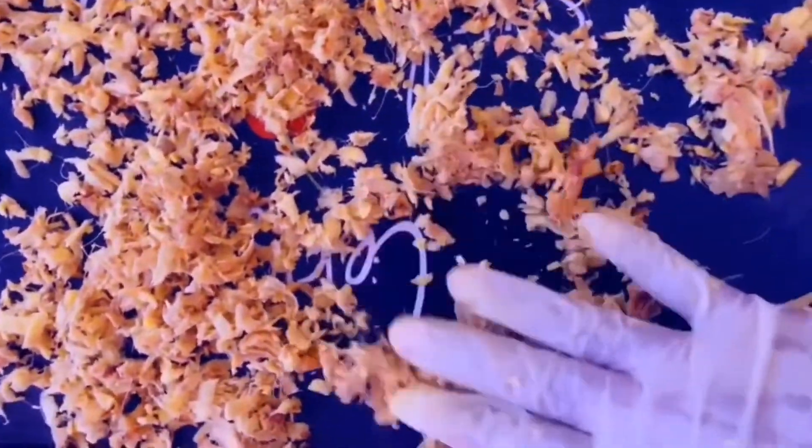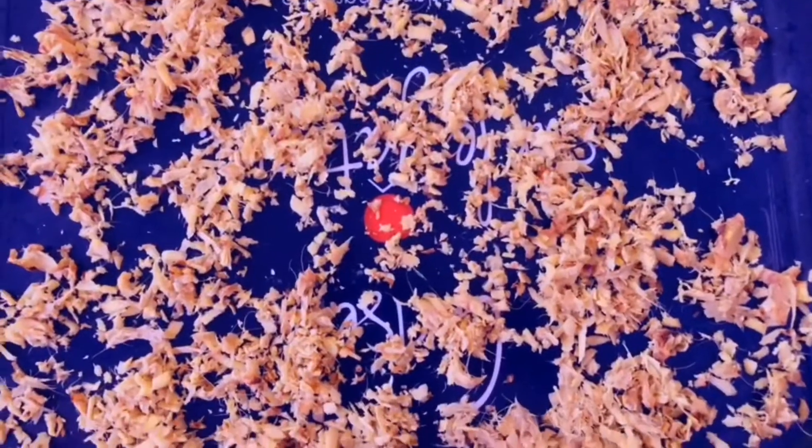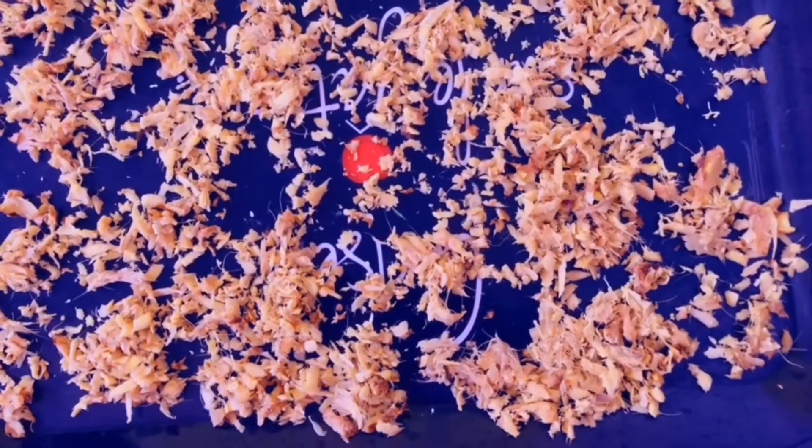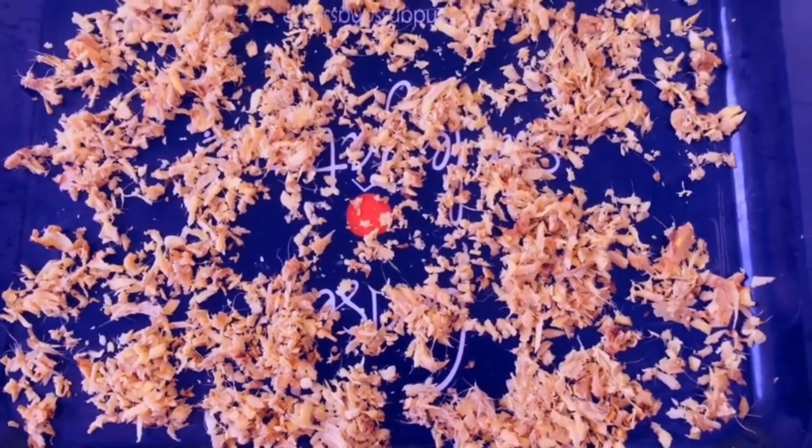Open it up and dry it in the sun. I love the sun more than the oven. Nature has power, so I'm going in for the sun instead of the oven. Nature is so wonderful.